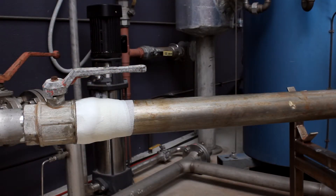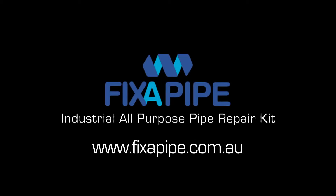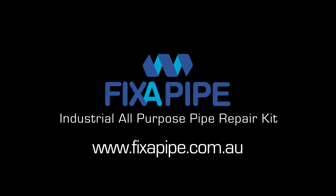Fix-A-Pipe Pipe Repair Kits are available throughout Australia and overseas. Check the Fix-A-Pipe website at www.fixerpipe.com.au for reseller locations, technical information, MSDS and comprehensive brochures.